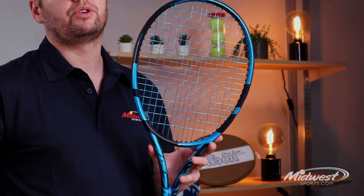Try out the all new 2021 PureDrive today. It's available now at Midwest Sports.